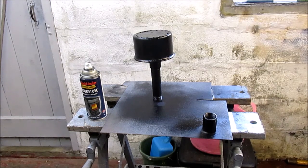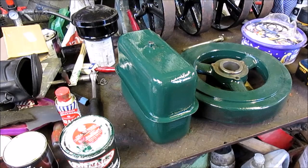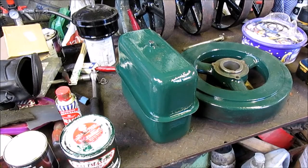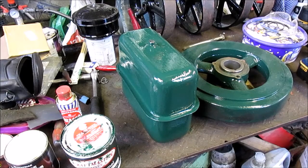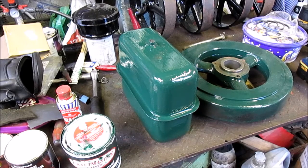It should look a lot better - very nice, I'm quite pleased with it. I've also done the tank, so I'll show you that. There's the tank - that's its first coat, not looking too bad. The camera hasn't really shown up its true color, which is a bit of a bummer. Maybe when I get the engine out in daylight you'll be able to see it. It's a really nice color, I must admit.